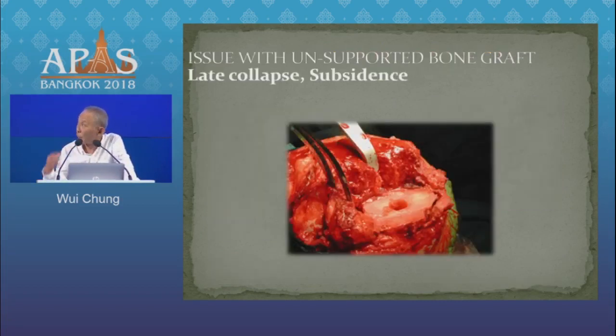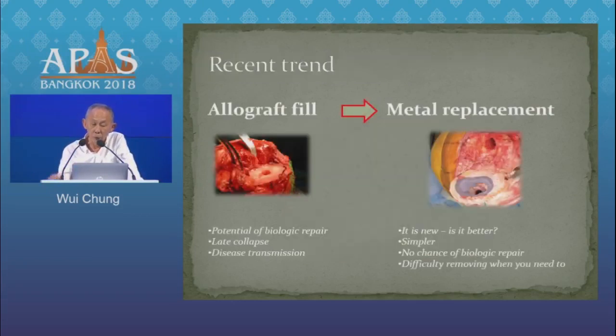Traditionally, if we have a significant defect and it is contained, we use impacted cancellous chip. And if it is non-contained, perhaps structural bone graft. The attraction of this is that there is prospect of bone regeneration and repair. But unsupported grafts are vulnerable to resorption and graft collapse.